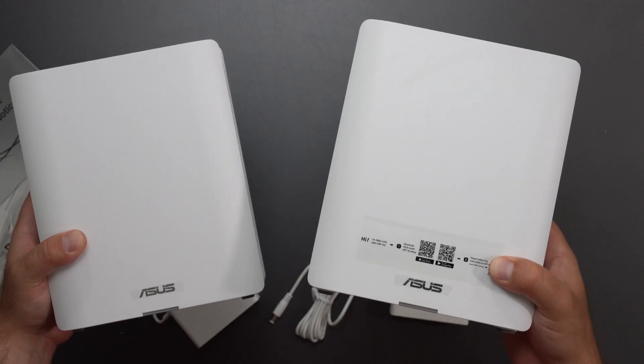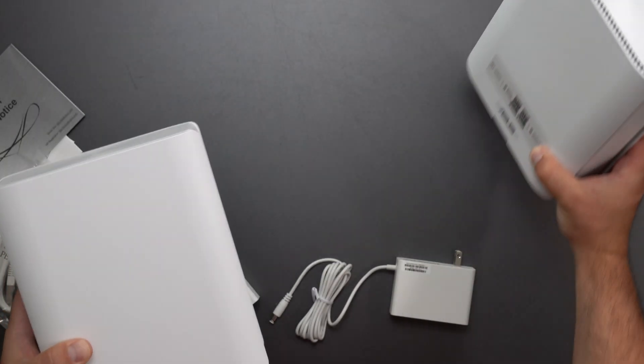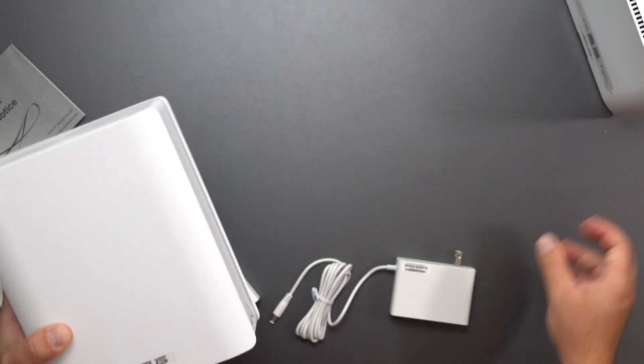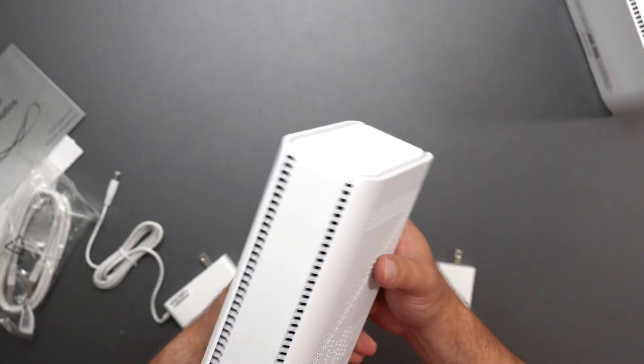Here are the units. They have a sticker on one asking you to start with it as the main unit, but technically both of these are routers. In theory it shouldn't matter which one you start with, but because there's a sticker I just start with that one.